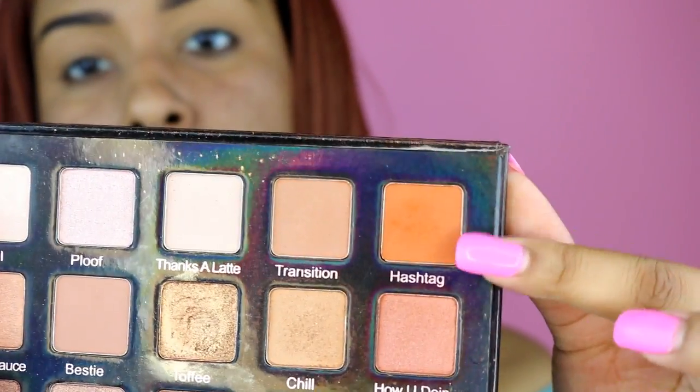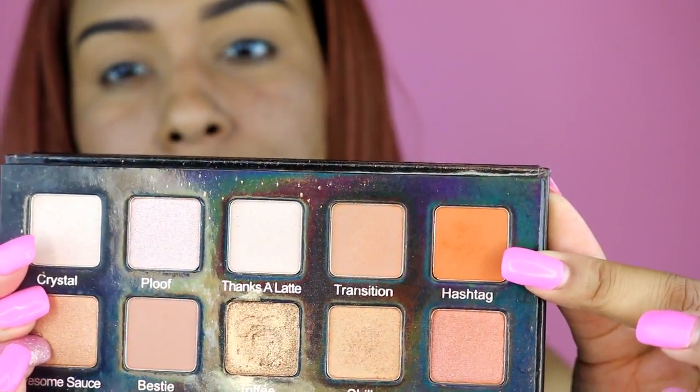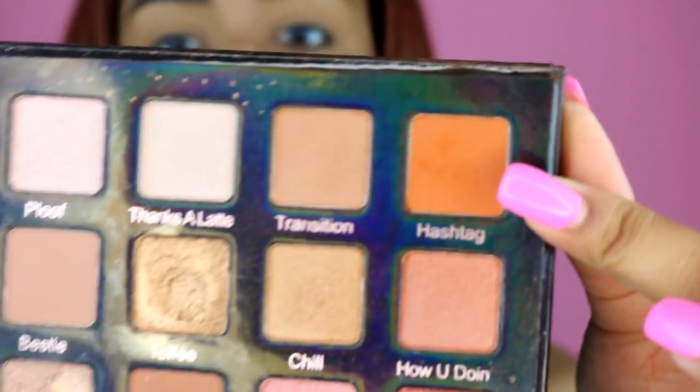I'm going to take the shade Hashtag and use that as my transition shade. I use it a lot now because I just like a warmer crease. I'm going to take this Luxie 205 tapered blending brush, take some of that color, and put it in my crease.